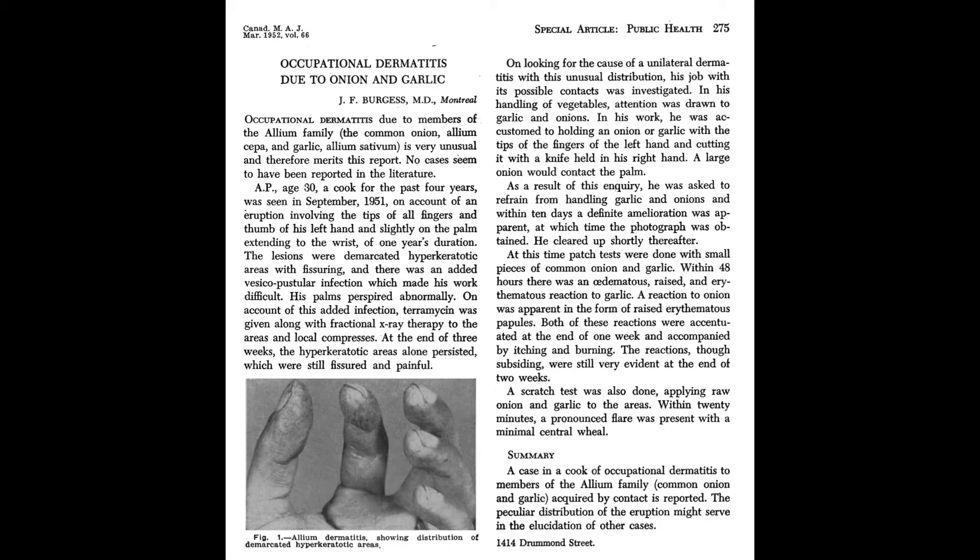Looking back at the published literature, occupational dermatitis to garlic was reported as far back as 1952. Even in this report, they used small pieces of garlic for patch testing. The eczema was localized mainly to the tips of the fingers in that report.